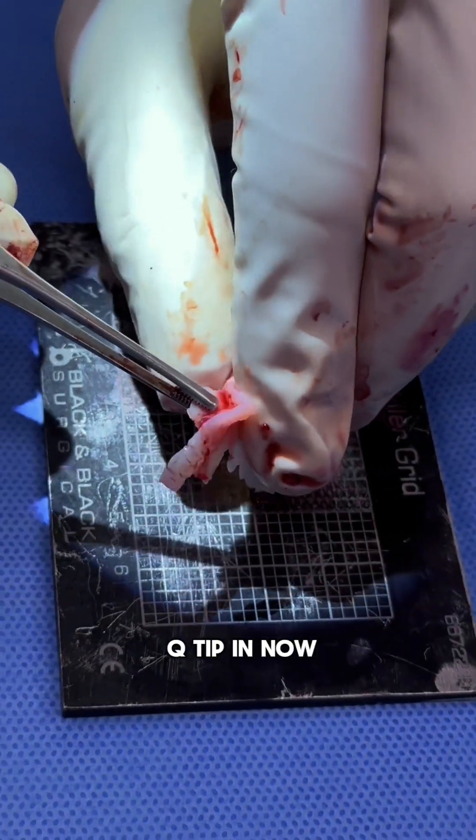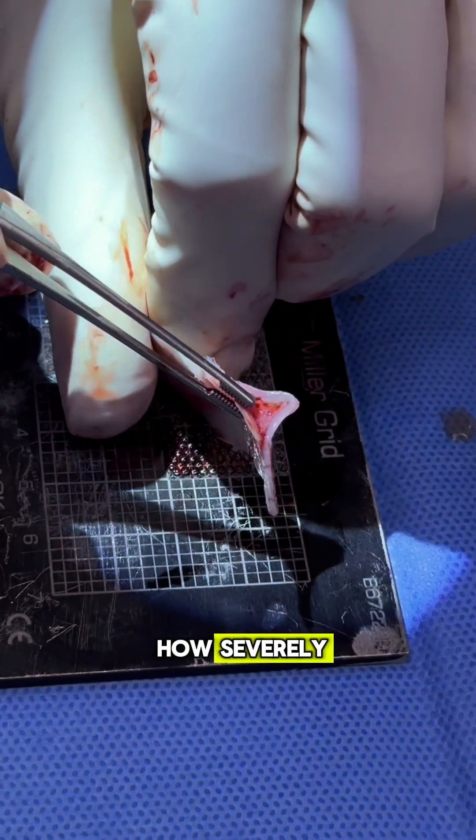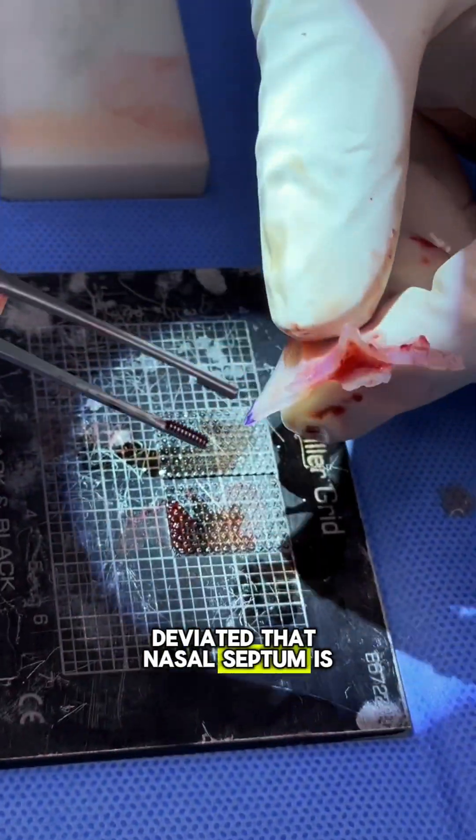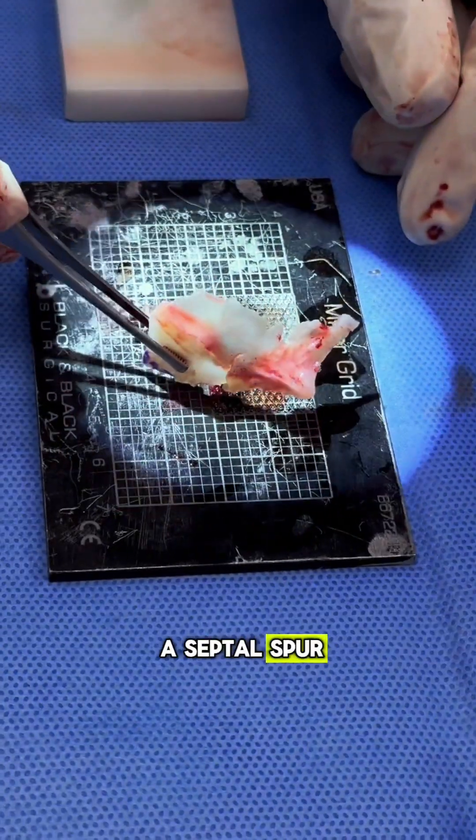Before, I couldn't put a Q-tip in. Now I can put an instrument much larger in there. You can see how severely deviated that nasal septum is — it's almost like a little shark fin sticking out. And that we call a septal spur.